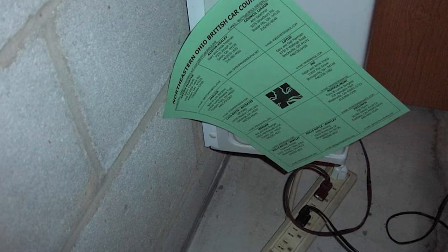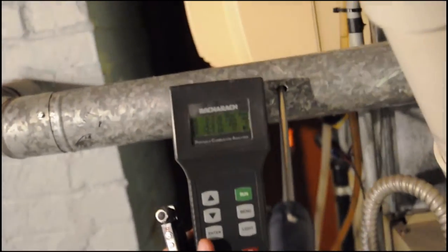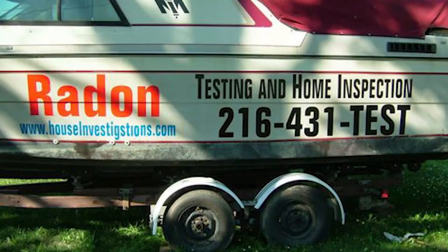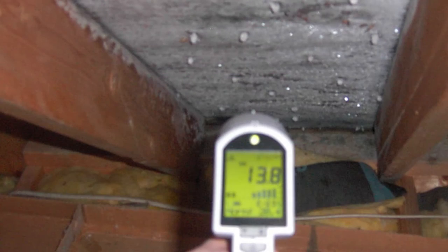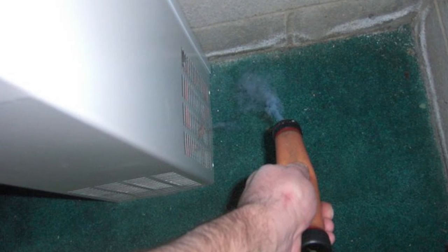In my building science world, lower level negative pressure is not desirable because it could mean incomplete combustion of gas appliances potentially leading to carbon monoxide, possible infiltration of soil gas such as radon, potential condensation issues, potential moisture issues, and/or potential mold issues.